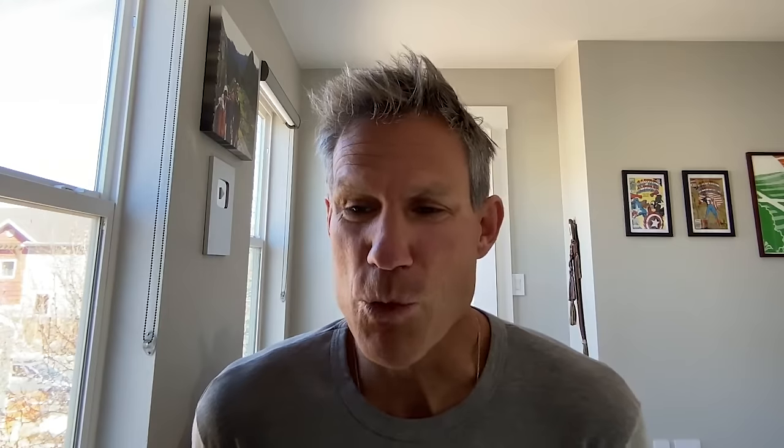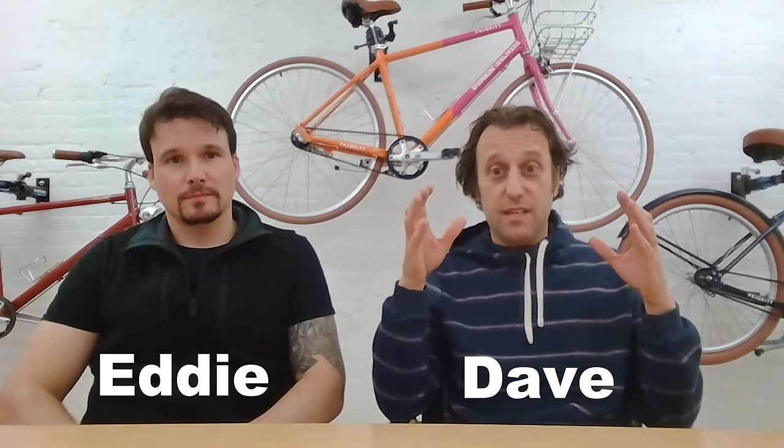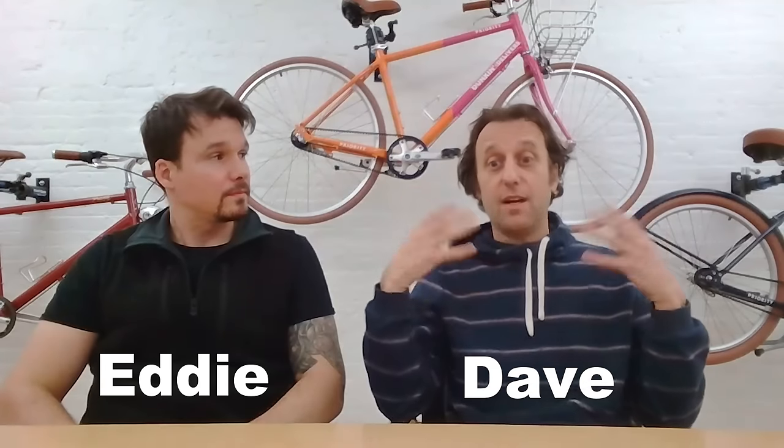We asked for feedback and we got it — over 750 comments on that video. I think it's really cool that we're opening this process up to the world, and I think something really good is going to come from this. It's so exciting that so many people engaged and gave us that feedback. Lots of really thoughtful, well-pitched comments. You've got some pretty informed followers — I'm really happy to see that.